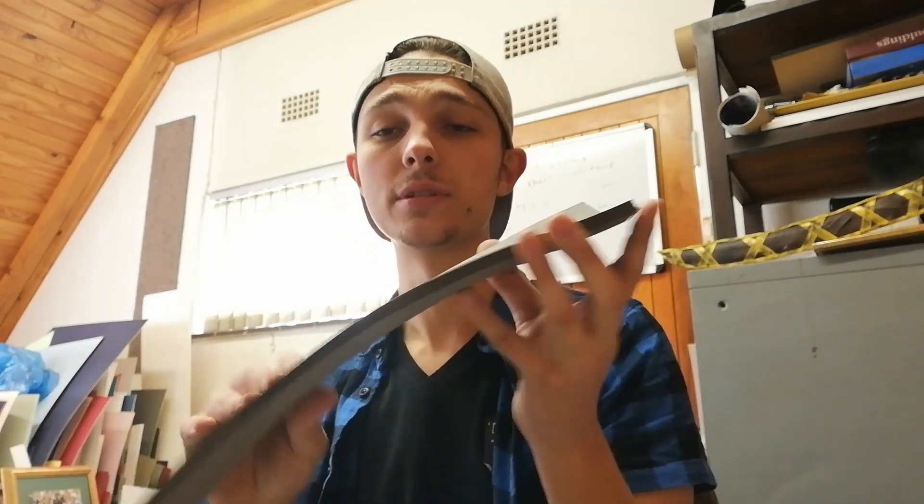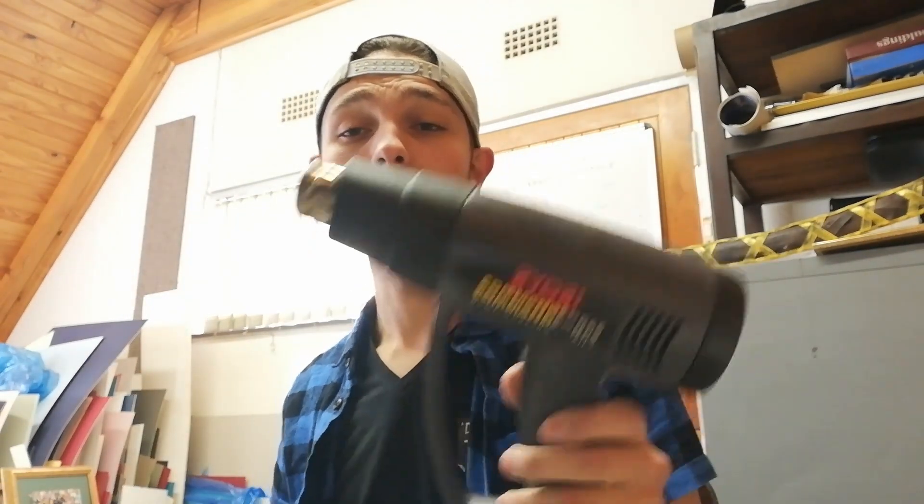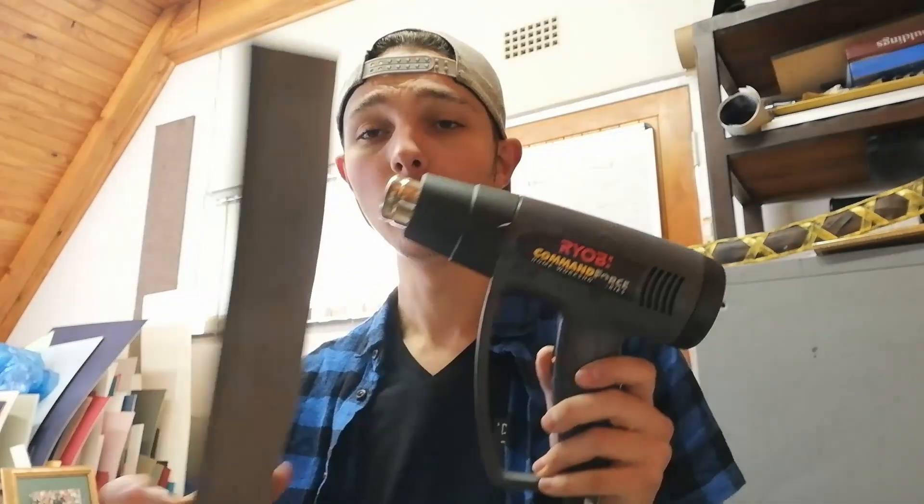I've gone ahead and cut this piece of 8mm EVA foam which I'm going to wrap around the PVC pipe and glue it in to make the pipe a bit thicker. But because the EVA hasn't been heat treated yet, it's still wanting to hold to its flat shape. So I'm just going to hit it with a heat gun and curl it into shape so it's less likely to fold away from itself once I've glued it to the pipe.